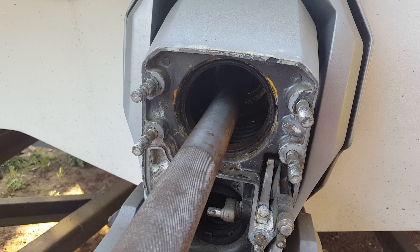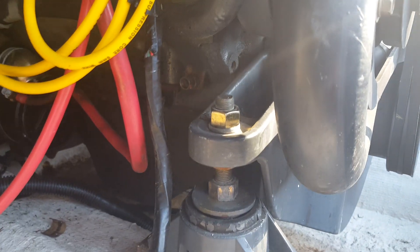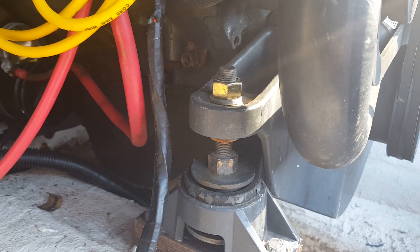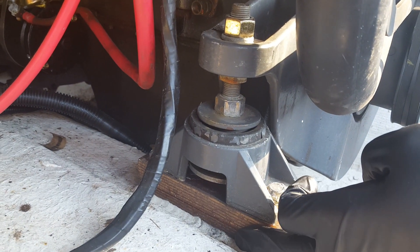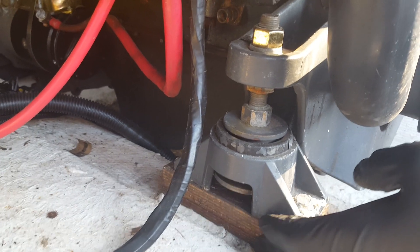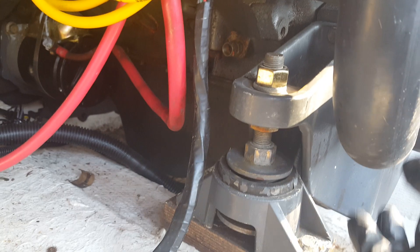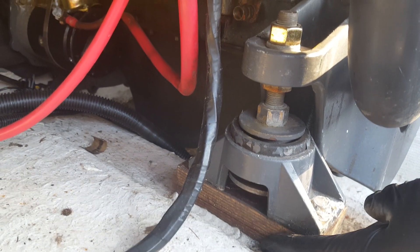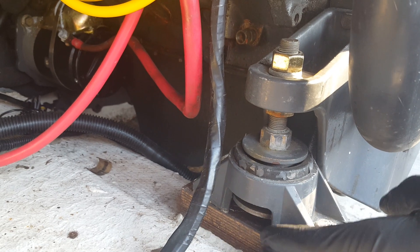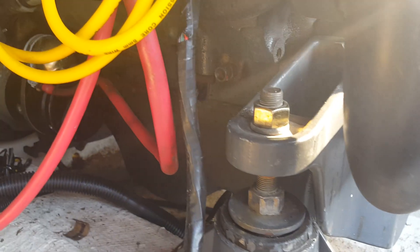Now we're inside the boat. You'll see I have a few marine grade plywood spacers on mine right here. That's because when I rebuilt my transom I made it roughly a thickness thicker, so I had to increase the angle accordingly.